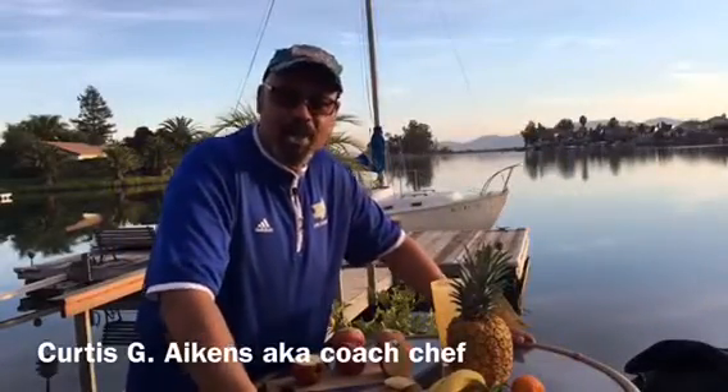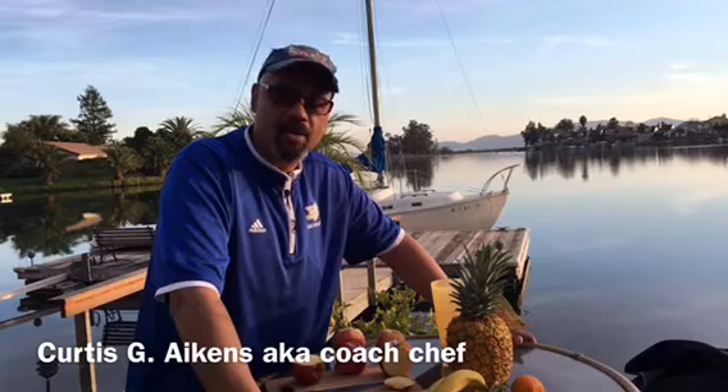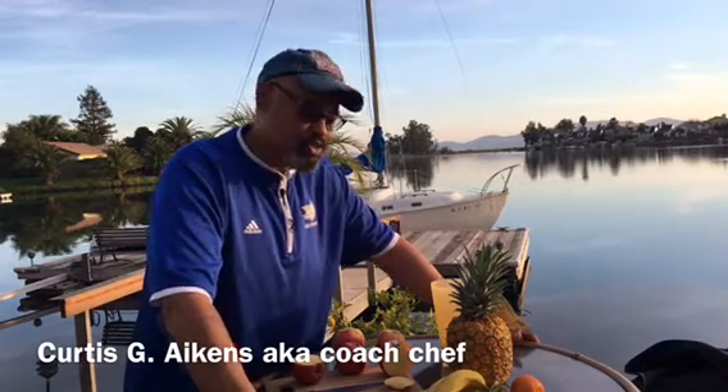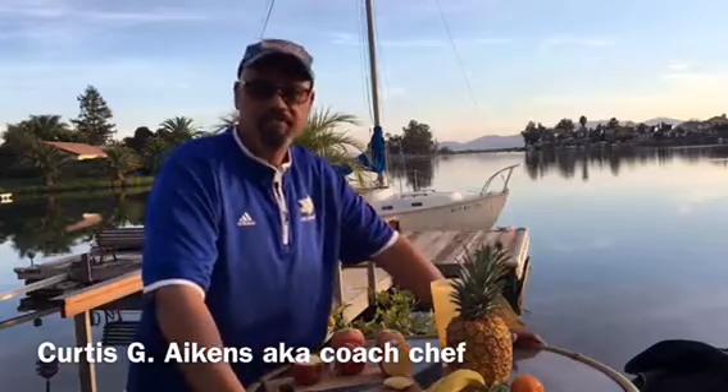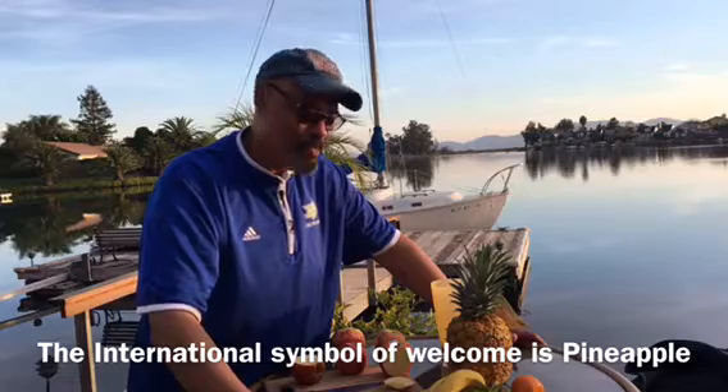Hey, welcome to my channel. I'm Curtis. Some call me Chef Curtis, others just call me Curtis. I'm coach chef — I used to coach high school football, high school baseball, and college basketball. I love coaching, so I look at my role here in sharing fresh fruit and vegetable tips and cooking tips as your culinary coach.